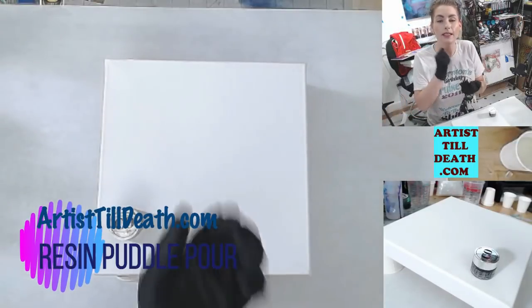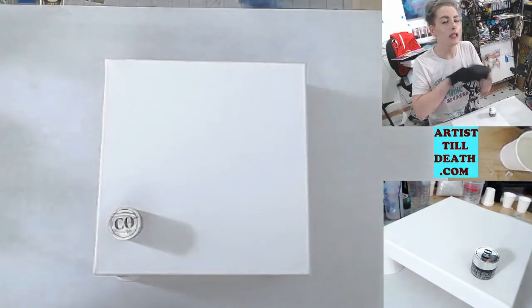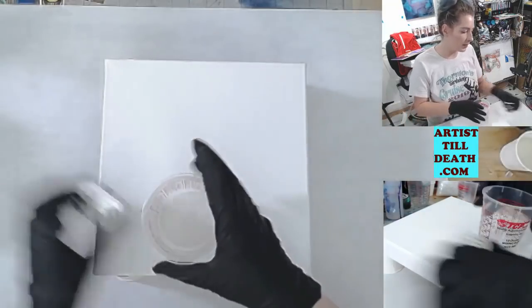What is up, you guys? In today's video, I'm going to show you how to do what is arguably one of the easiest pour methods, and it is called a puddle pour. So I'm going to mix my resin as I usually would.